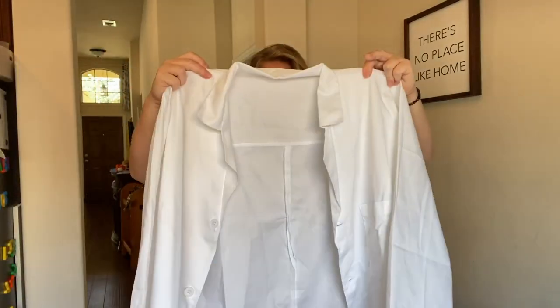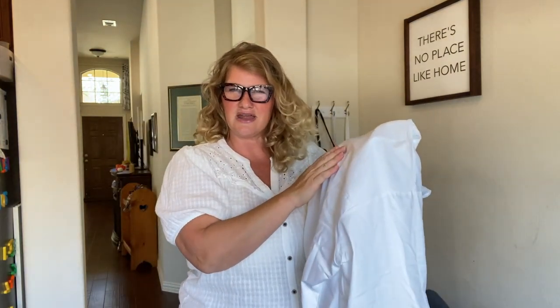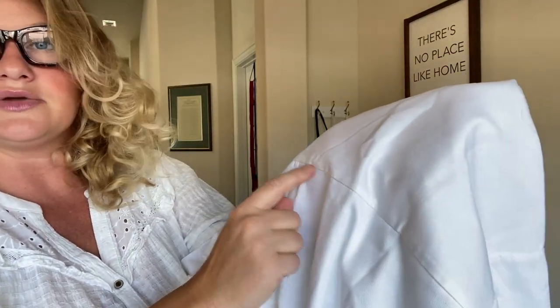It also has buttons, so that's another really nice feature if that's something that you want in your lab coat as well. So all in all, I am really happy with it. I like the type of material. The durability of the material is almost like a canvas, which makes sense because it's held up so well, and then just all the stitching — it's got lots of stitching where all the pieces come together, and it's just done really, really well.